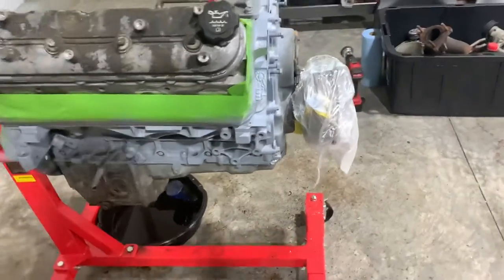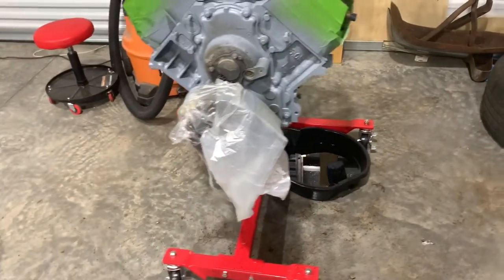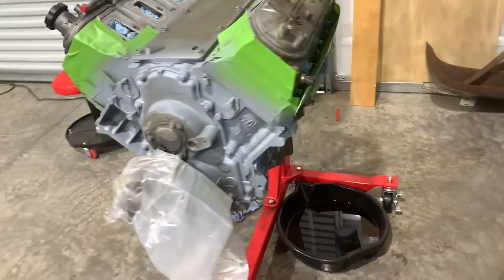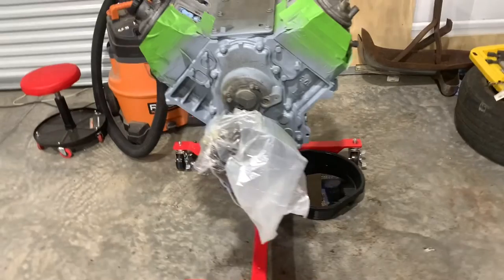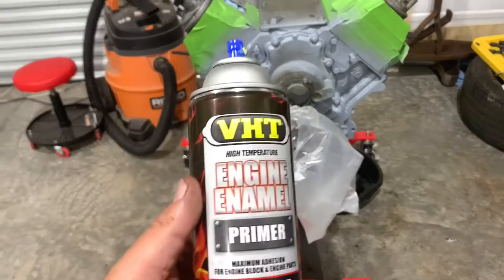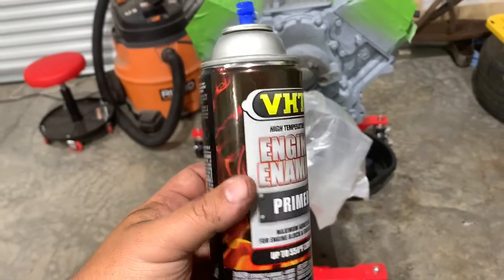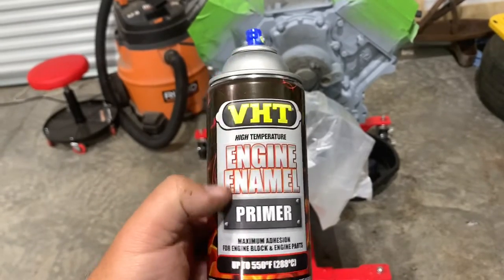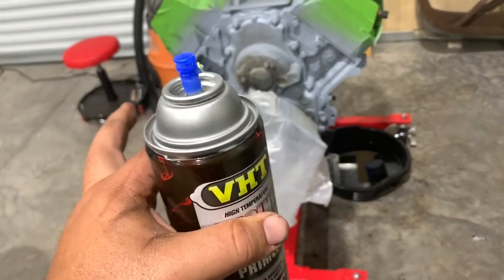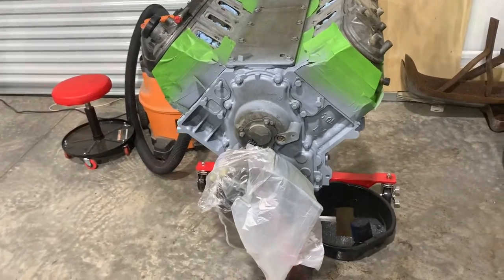We just went over it with an actual engine primer. You can paint over self-etching primer, but it's really recommended that you put a different primer — an actual primer — on top of the self-etching primer for the best results. We're using a VHD engine enamel primer, and this is actually the same enamel we're going to use to paint with too — it's the same product. We did two light coats and we're going to let this flash off overnight, then do a little bit of a heavier coat, let that dry overnight, and come back and hit it with the color tomorrow.